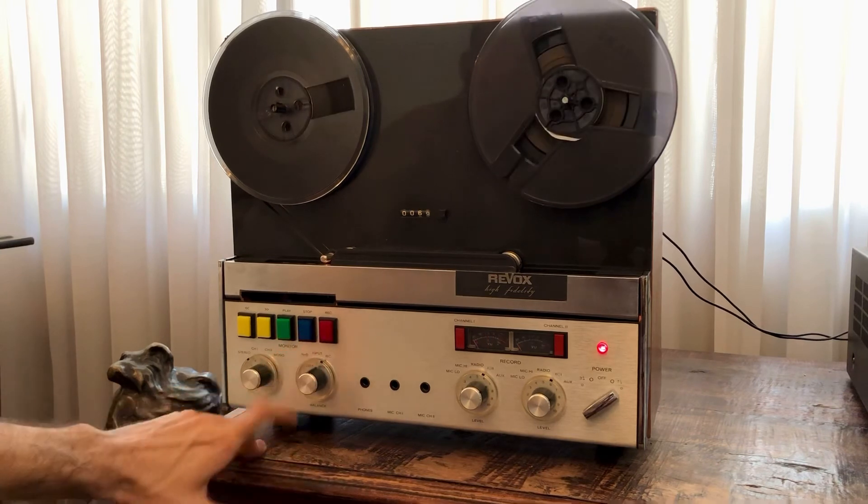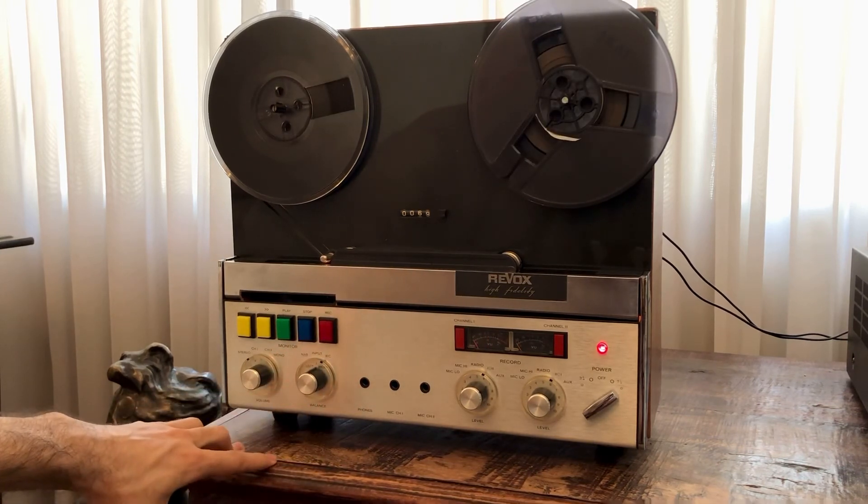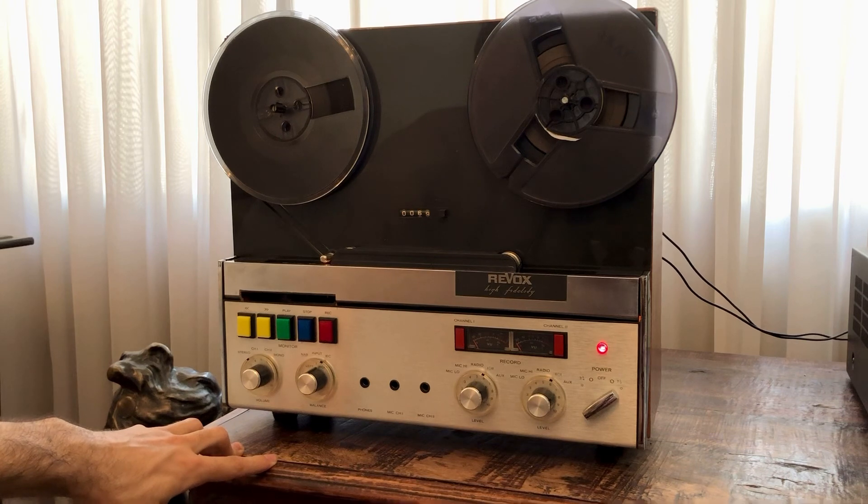I think it sounds great — it's in great working order and sounding really good. So this is it, thanks for watching and see you on our next video, thank you.